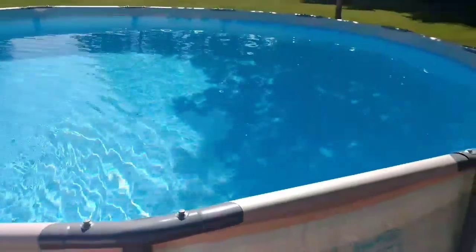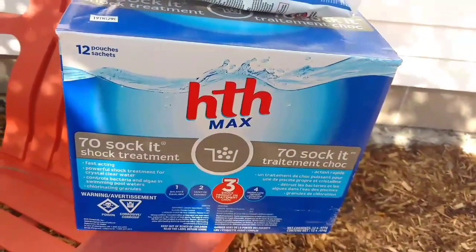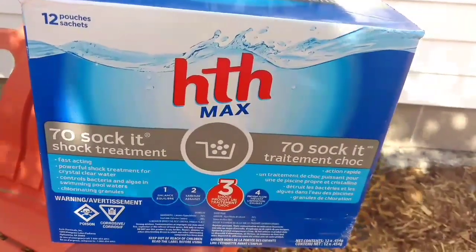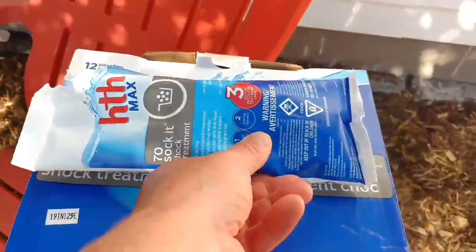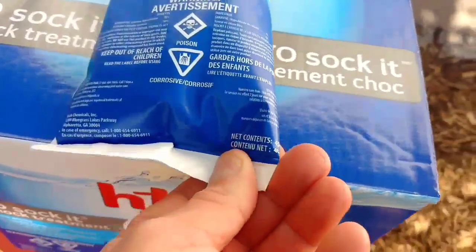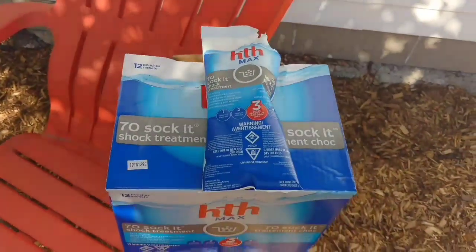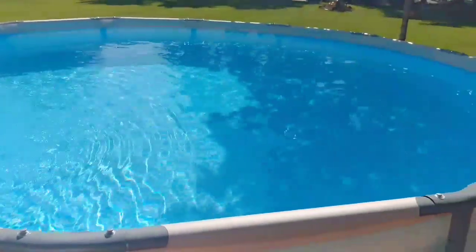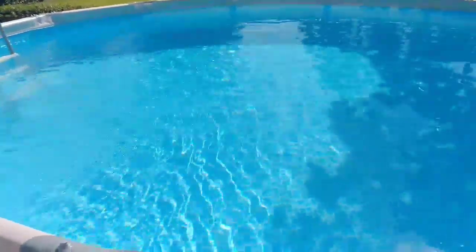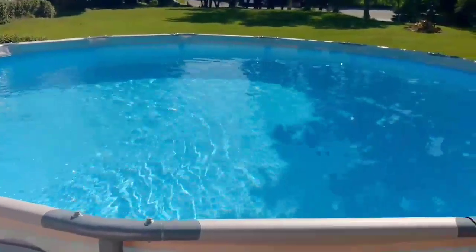So what I use for chemicals is the shock kit. I actually purchased this kit at Costco today — it's pretty much just chlorine. It comes in 12 packages, 454 grams each. I'll usually put about one package in a week. This pool was filled up with city water. Our city water does have chlorine and it is filtered, so it's quite clean — excellent drinking water. It's not hard water, so you don't get a lot of brown like you would with well water that has minerals in it.